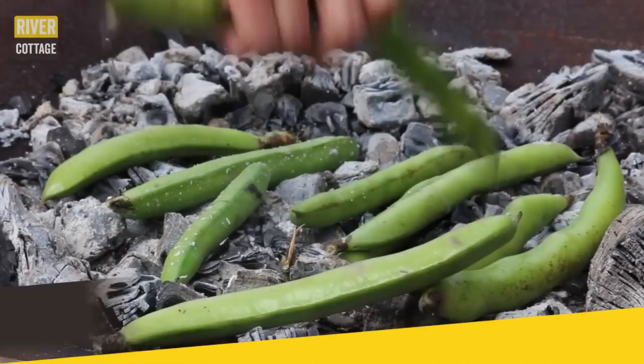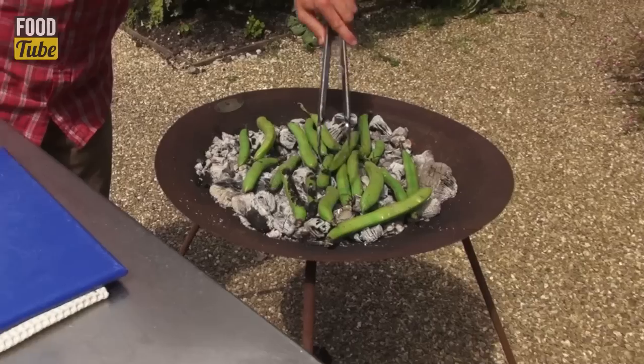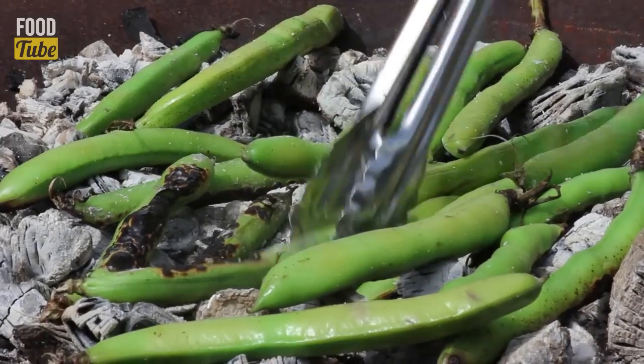Spread them all over. They'll steam inside and start popping away. So when they start to blacken, they look beautiful. You can just turn them over.